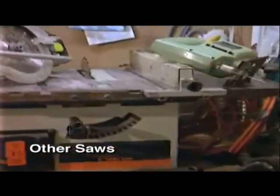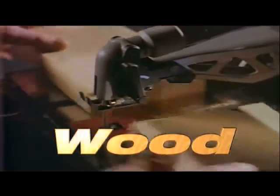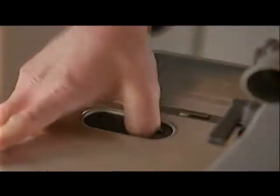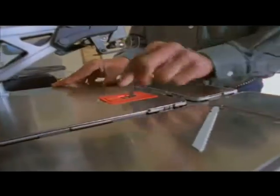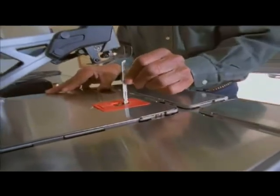In the past, you've had to have separate saws for wood, metal, and tile. With the Blade Runner, you can cut all three by simply changing the blades. Changing blades takes less than three seconds. You can go from wood to metal or from metal to tile in one simple motion.